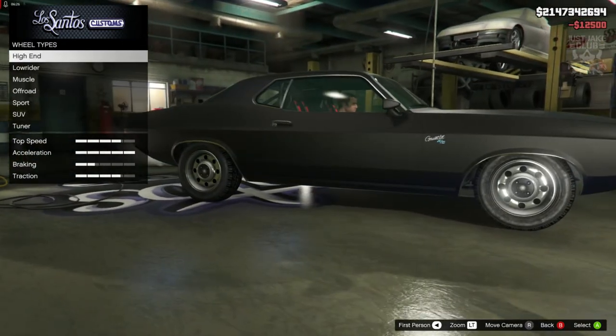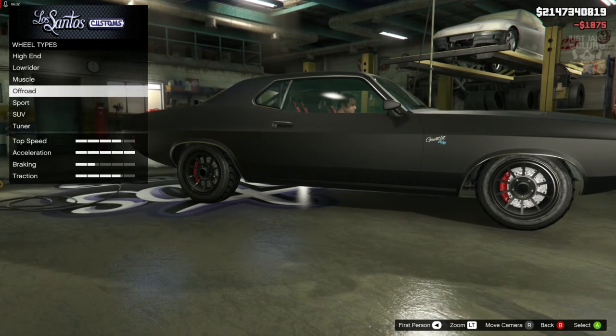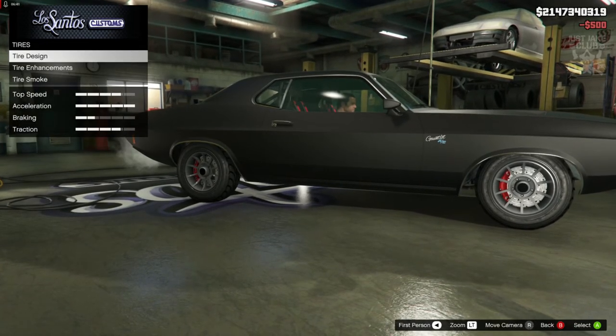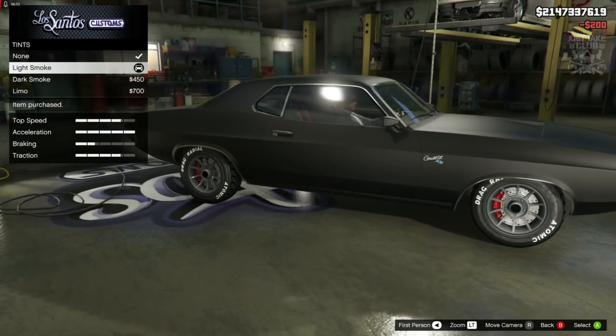For the wheels, we're going to go to wheel type, into the muscle category, all the way down to the bottom to the mercenary rims, and purchase them. We're going to change the color to alloy. While we're in the wheels, we're going to go into the wheel tyre design and purchase the custom tyres. And to finish off this build, we're going to go into the windows and purchase the light smoke window tint.